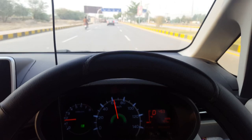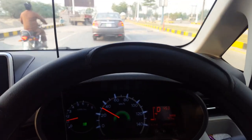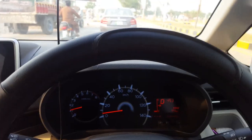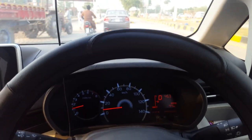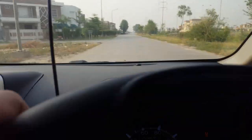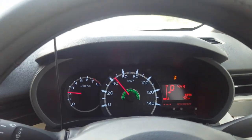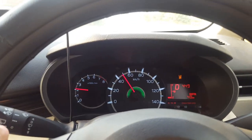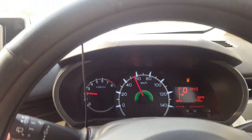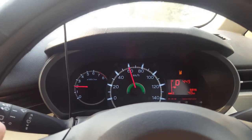Now we have multiple obstacles — see how the car responds. Look at this: it gives an alert, so let's slow the car. If I slow the car, it feels like it brakes automatically. The advantage of this system is that you don't have a collision in traffic — it will automatically brake.